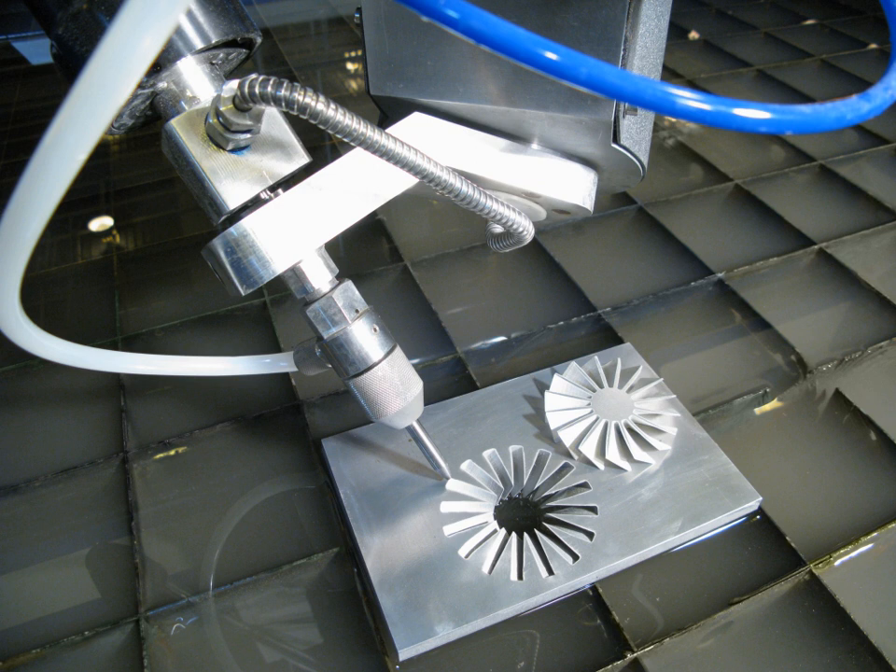Water jet cutters are also capable of producing intricate cuts in material. With specialized software and 3D machining heads, complex shapes can be produced. The kerf, or width, of the cut can be adjusted by swapping parts in the nozzle, as well as changing the type and size of abrasive. Typical abrasive cuts have a kerf in the range of 0.04–0.05 in (1.0–1.3 mm), but can be as narrow as 0.02 inches. Non-abrasive cuts are normally 0.007–0.013 in (0.18–0.33 mm), but can be as small as 0.003 inches, which is approximately the width of a human hair.